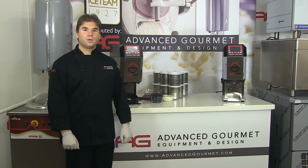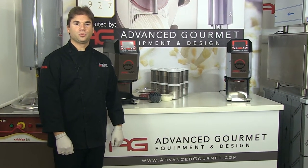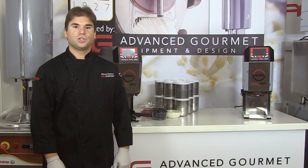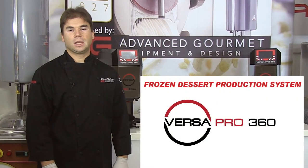The VersaPro is a versatile kitchen machine with an all-round ability to produce a wide range of products for the professional kitchen like nut butters, creams, mousses, and especially frozen desserts. I'm going to focus on the main job of the VersaPro as a frozen dessert production machine like no other.